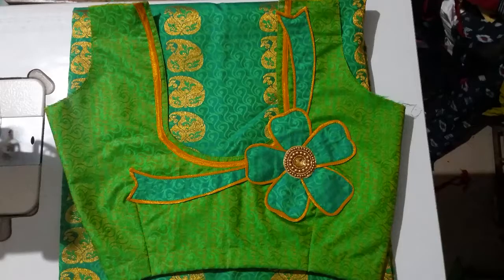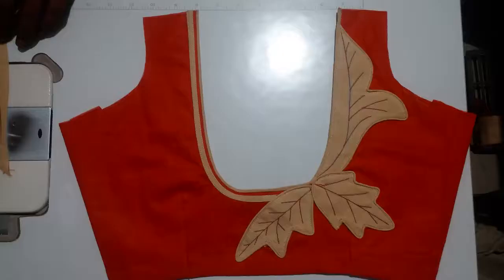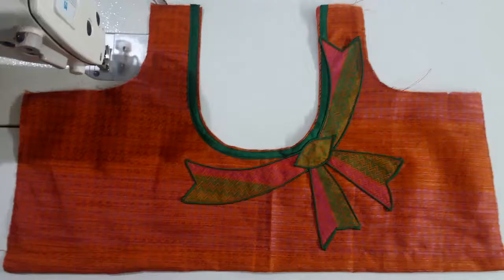I have pants, blouse, chudy, etc. I have a frog stitch on my face. I have a pants shirt, dryer shirt, etc. I also have makeup for the bride.